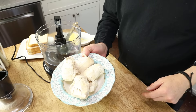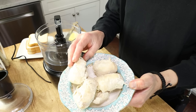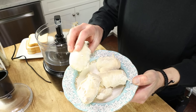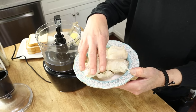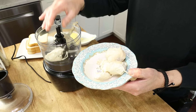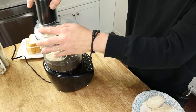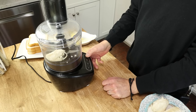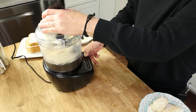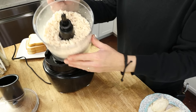Next we're doing a chicken salad sandwich. I have two skinless boneless chicken breasts that I pressure cooked in the Instant Pot last night. I'm going to put one of the breasts into the food processor and grind them up.